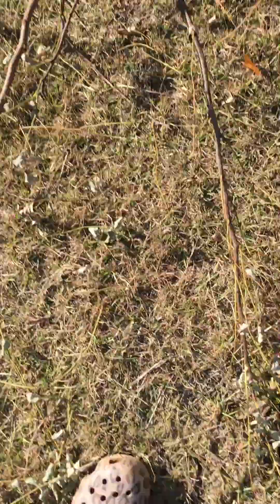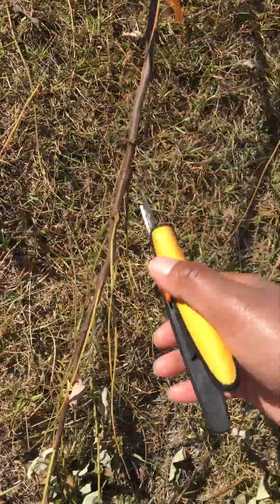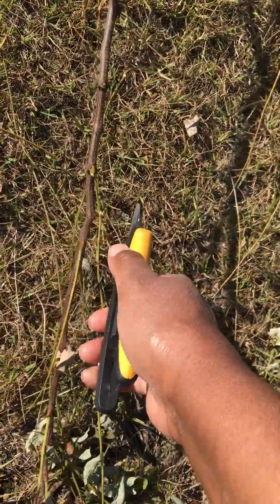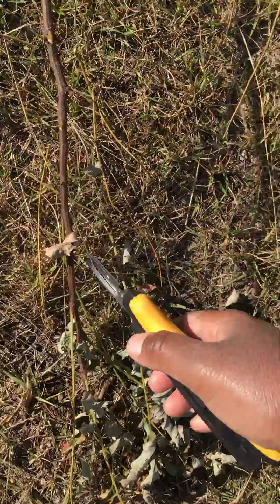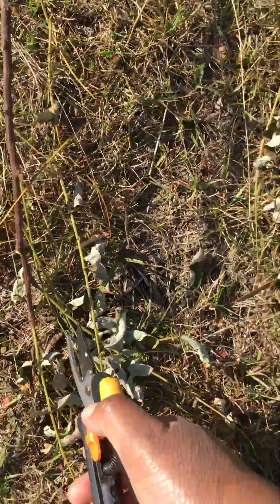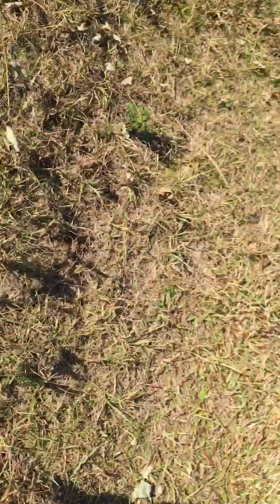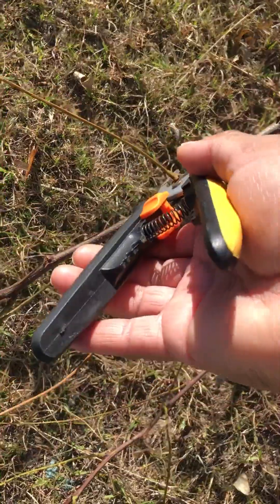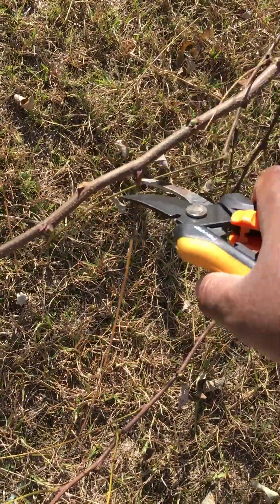Right now I'm out here pruning away the leaves because this is a deciduous tree and there were still some leaves on it. All the branches with the leaves are still green, as you can see. Deciduous meaning — if you're not a gardener — the tree loses its leaves in the fall and comes back in the spring. This is not a tree I planted; it was already here.